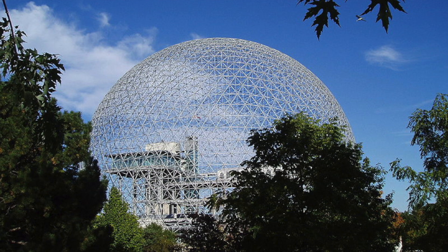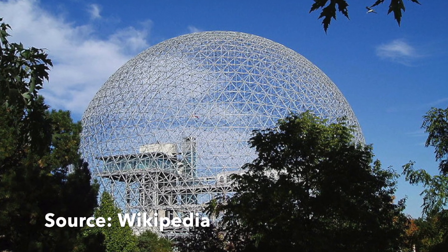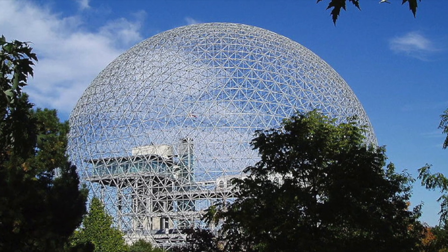A geodesic dome is a hemispherical thin structure based on a geodesic polyhedron. The triangular building blocks can withstand a huge load since it distributes stress throughout the structure.